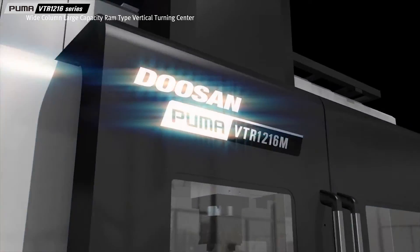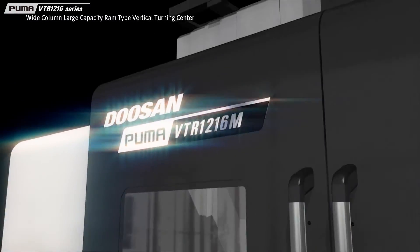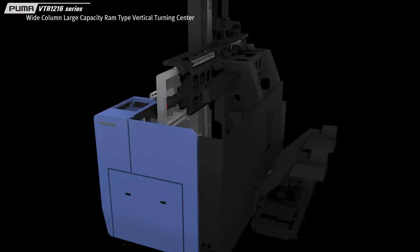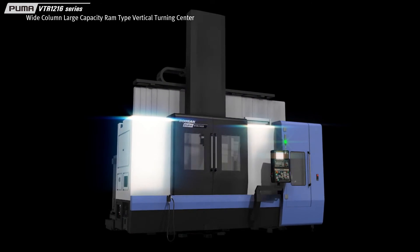With its heavy-duty cutting and large workpiece machining capabilities, the Puma VTR-1216 Series guarantees mutual productivity growth with our customers.